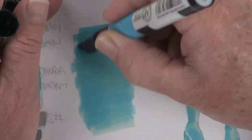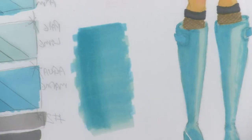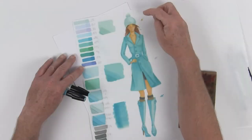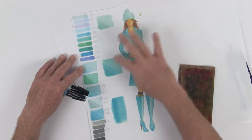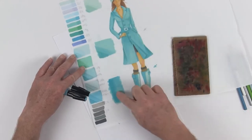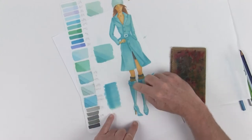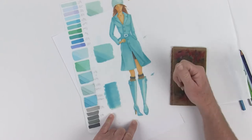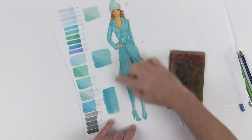Over on her boots — this is totally dry — so I'm going to come in and get my darker shadow. Now we have a swatch of color to match the beanie, the jacket, and the boots. I could go back into the boots and put a little more cast shadow now that they're bone dry, as well as a little more on her legs — let's take care of those right now.